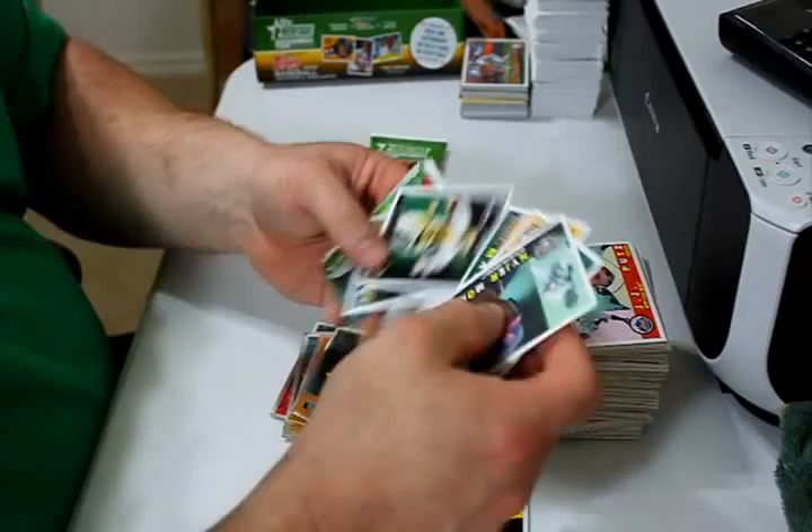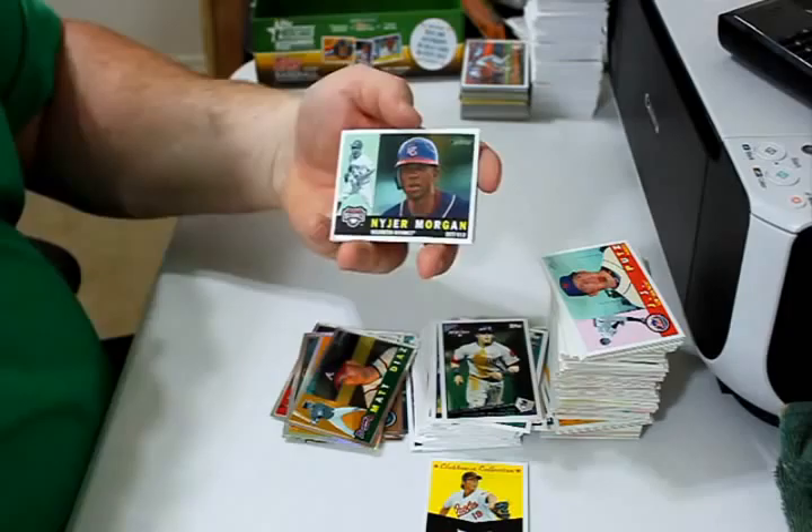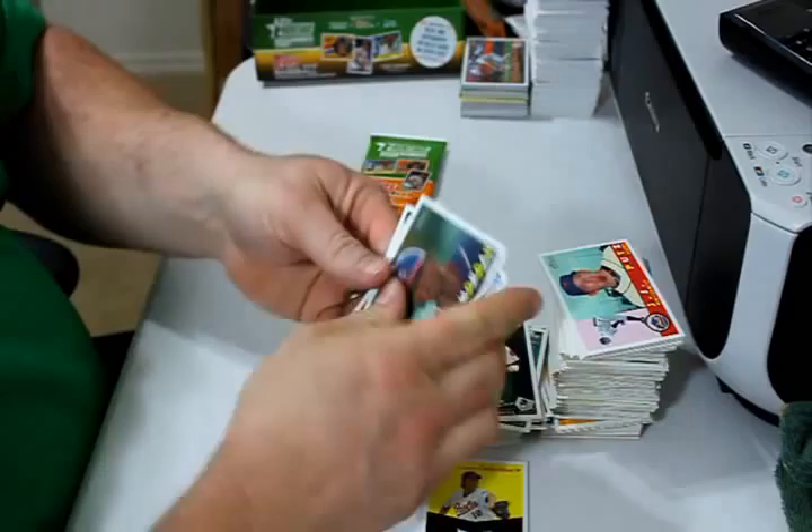Dustin Pedroia and Mark Melancon rookie card — or the base card — or the update cards. Nigel Morgan, Carl Pavano, Matt Diaz, Kevin Correa, 1761 out of 1960 Chrome. Ryan Spilborghs and Brandon Wood.